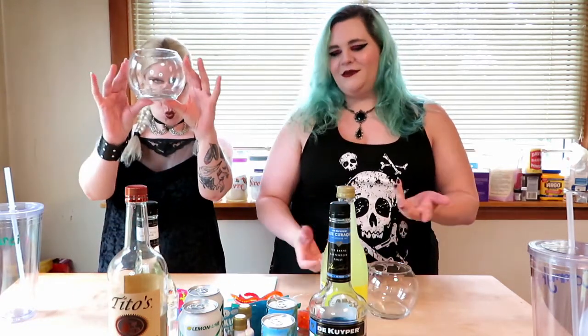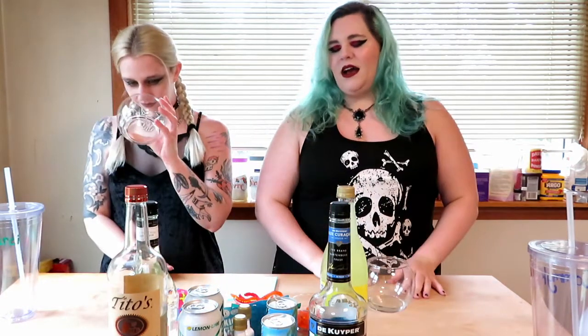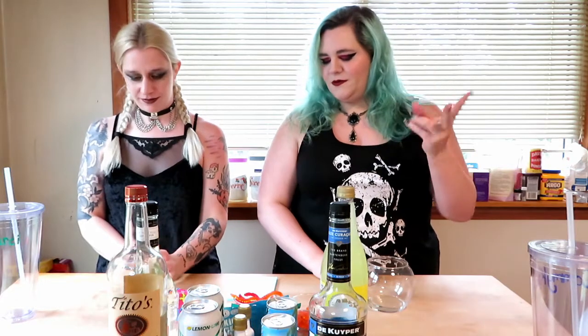Hey guys, welcome back! Today we're going to be doing our own little fish bowls because it's summertime. I found two different recipes for fish bowls — they're all the same except one of them has peach schnapps in it and the other doesn't. So I'm assuming one of us is just gonna do peach schnapps and one of us doesn't, and see what happens.